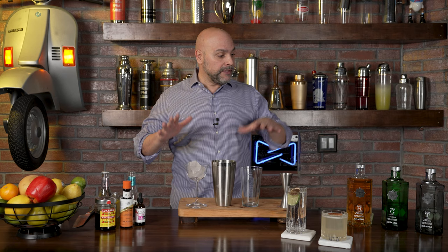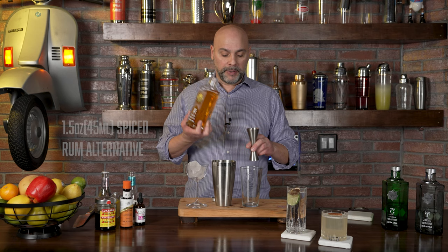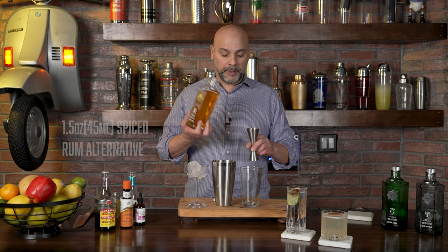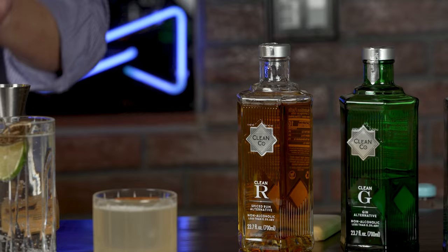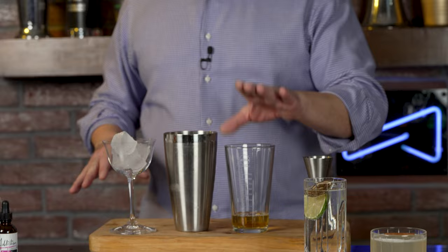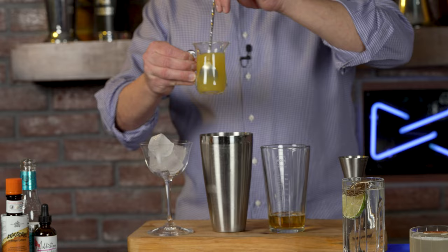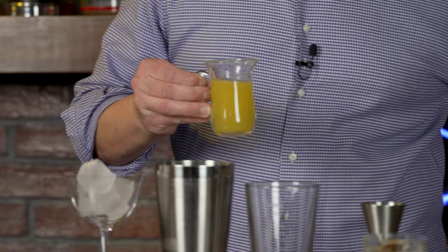In the original cable car, Tony adds one and a half ounces of usually Captain Morgan spiced rum. Clean Co makes a spiced rum alternative, so I'm going to put that in. I'm expecting baking spice and caramel aromas — and it delivers. Now, what are we going to call this drink? This is not a cable car, this is just the cable — it's got no car attached to it. So it has one and a half ounces, or 45 mils, of spiced rum alternative. And next, one ounce — 30 mils — of freshly pressed orange juice.